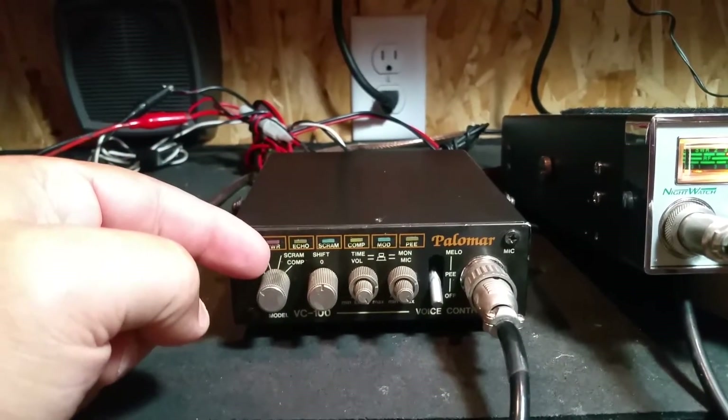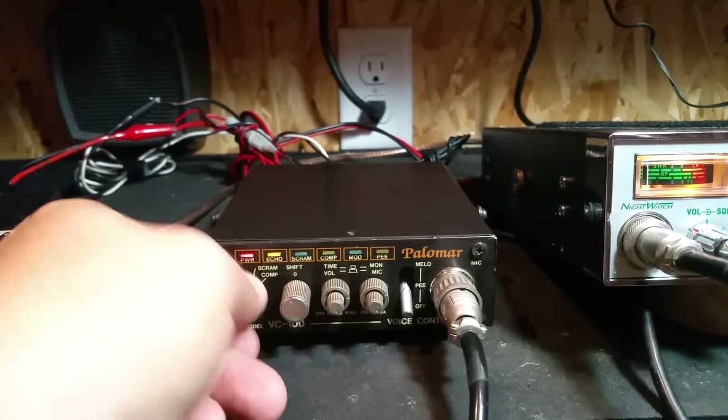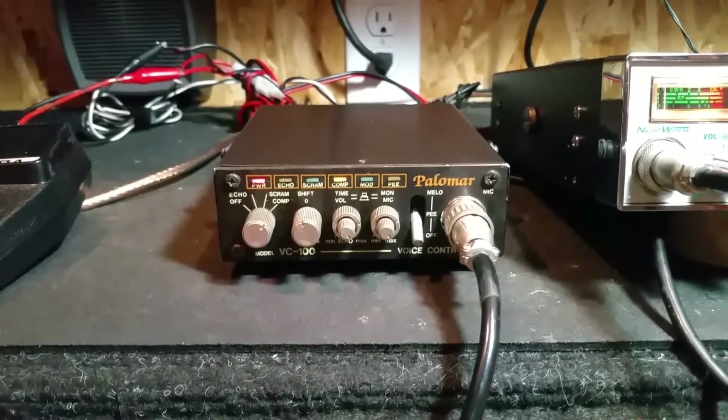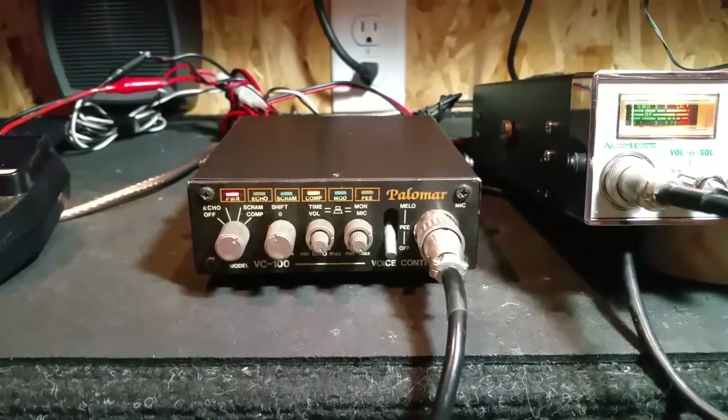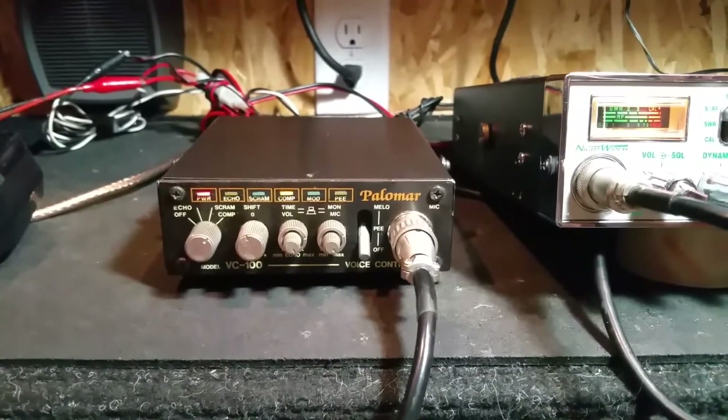The final control on this is a compressor. The compressor basically balances out your modulation — takes out your highs and lows and keeps it at a kind of happy medium.